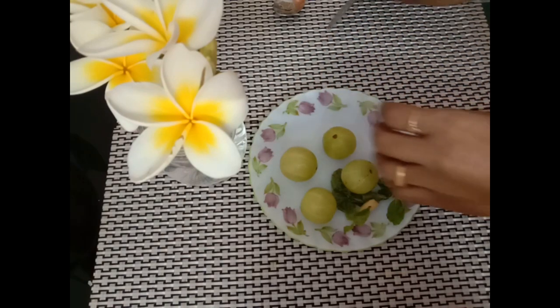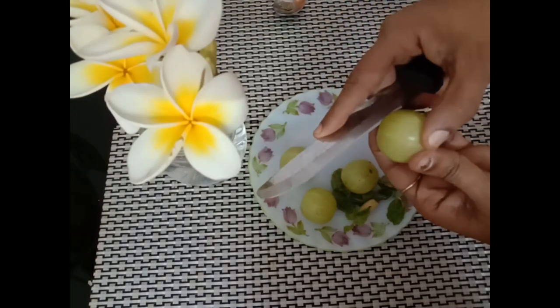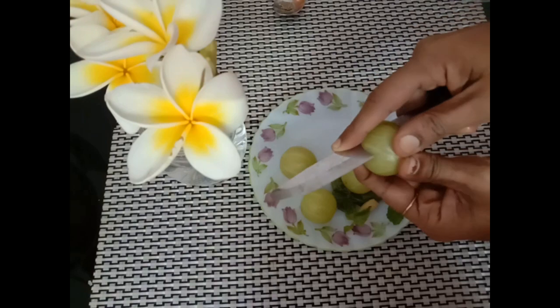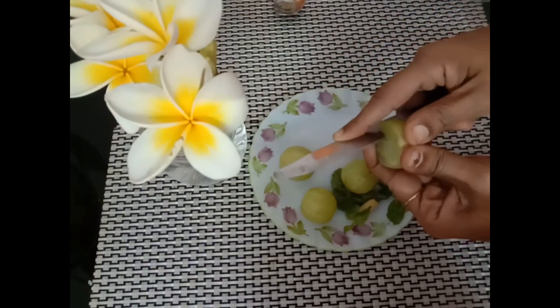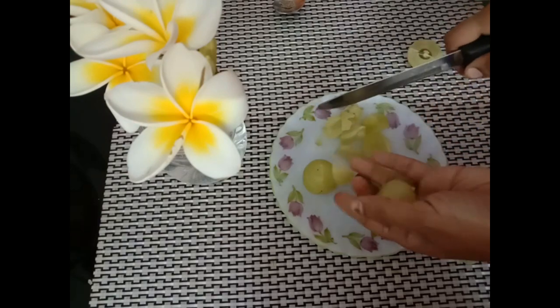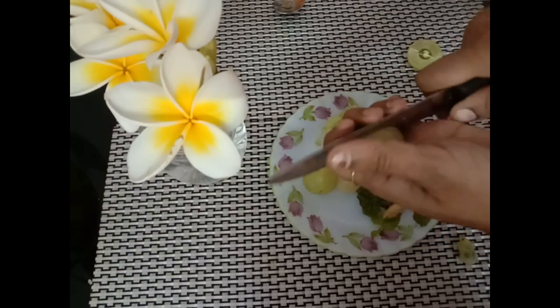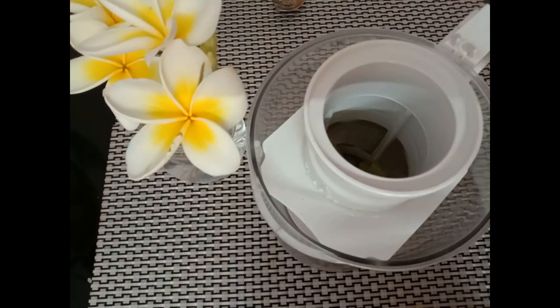We need to wash them nicely and then cut them into small pieces. We also need to remove the seed from each amla. Amla can be had in any form — you can directly have it with a pinch of salt, make juice out of it, or pickle it. In any form, it is beneficial for us.